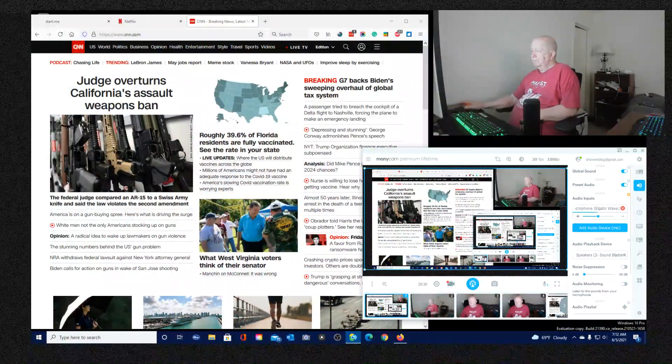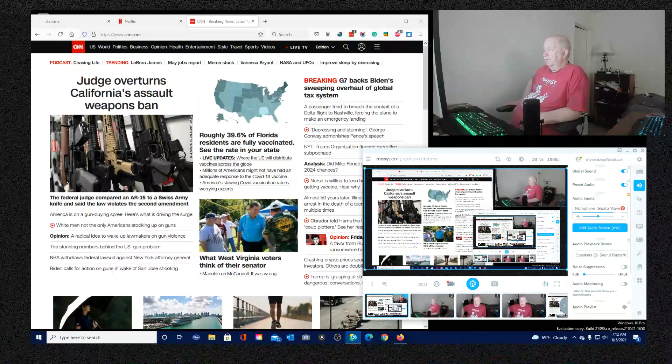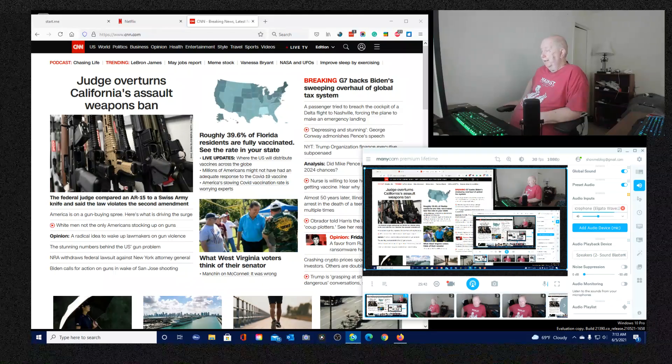Mike Pence never really had a chance politically. I think he was governor of Indiana - it was a Republican state - and he was the worst, just a terrible governor. He did everything wrong, was not reelected, couldn't get reelected, and his career was over.